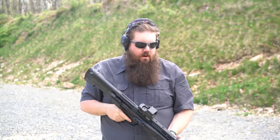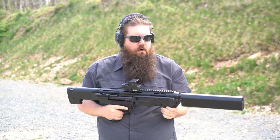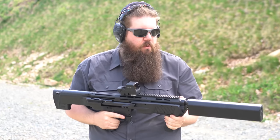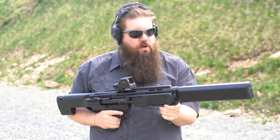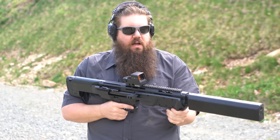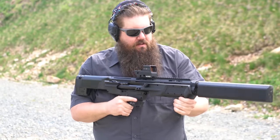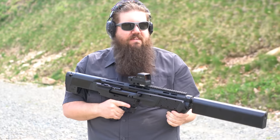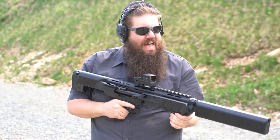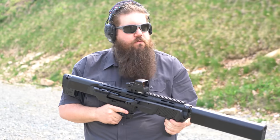That's heavy with the can on there. We really need to try it without the can, because I feel like it would be way more maneuverable and probably a little bit more fun to shoot. It is nice to have that recoil absorption and sound mitigation. But overall it feels very plasticky, very clunky — everything's kind of loosey-goosey. I mean, that's not horrible for a shotgun. The recoil impulse wasn't bad.